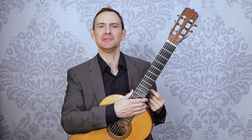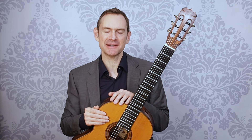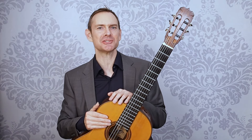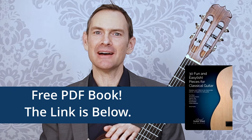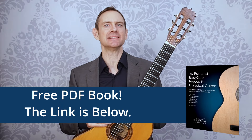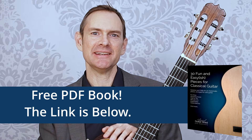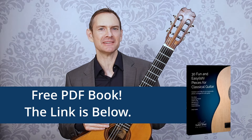Before we dive into the metronome, I'm Alan Matthews from Classical Guitar Shed. If you'd like to download a free book of pieces — 30 pieces at an easy-ish level, with tabs, notation, and fingerings — you can find the link in the description below. All right, let's dive into the metronome.